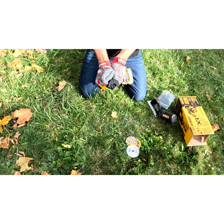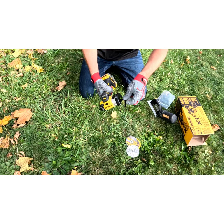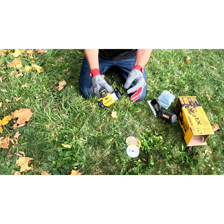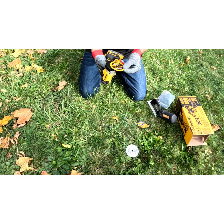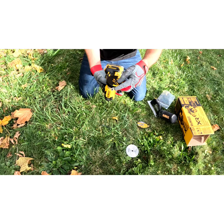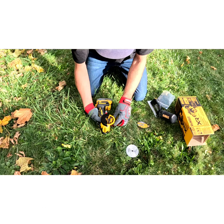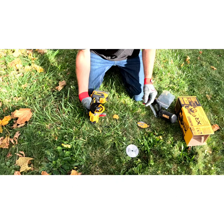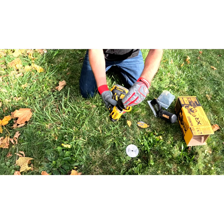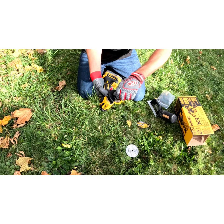Let's put a blade on here. Push that button to lock it. I want it to go that way — there it goes. For this, it's not a lefty-loosey, righty-tighty — it's the opposite way.